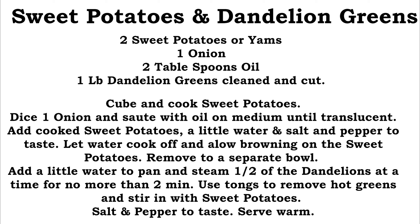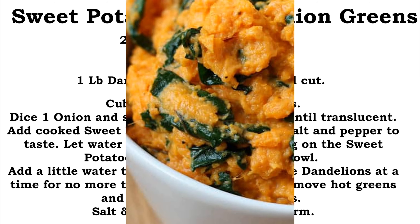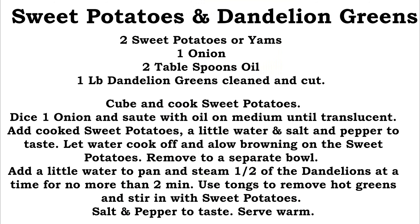Remove the sweet potatoes from the heat into a separate bowl. In that same pan, add a little bit of water and steam the dandelions in batches — take about half of them, put the lid on, let them steam no more than two minutes, pull them out, and stir them in with the sweet potatoes. If you've got mashed sweet potatoes, just toss them in and stir all around. Salt and pepper to taste, maybe a little squeeze of lemon, and serve it warm.